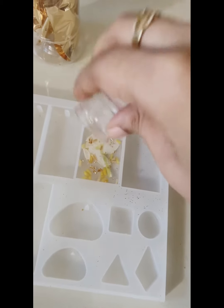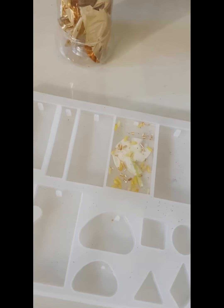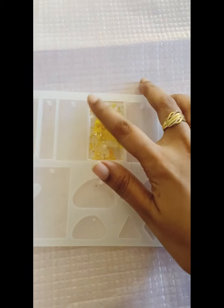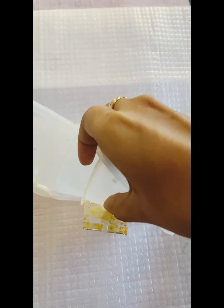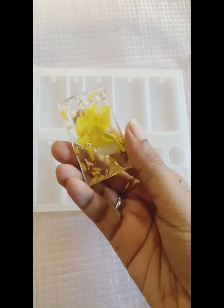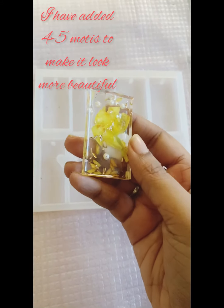Now I will leave it for 14 to 16 hours and this is ready. I can see it is hard now. I will remove it — it is easy to take it out from the mold. Here my slab is ready with my flowers and chawal.